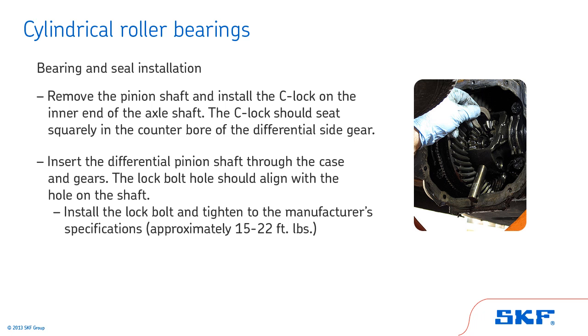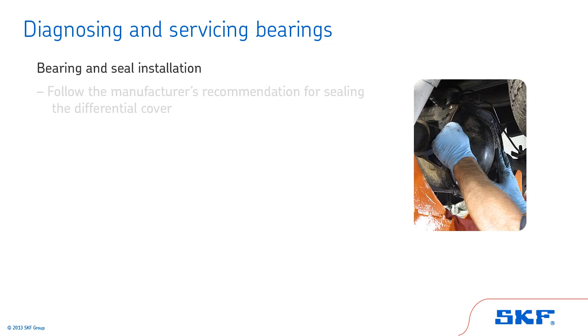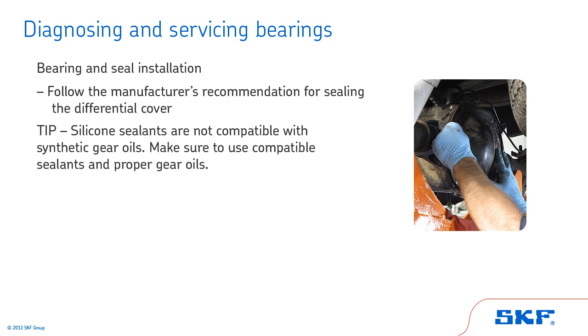Then insert the differential pinion shaft through the case and gears. The lock bolt hole should align with the hole on the shaft. Put Loctite on the threads and install the lock bolt, tightening to the manufacturer's specifications — approximately 15 to 22 foot-pounds. Also, when sealing the differential cover, be sure to follow the manufacturer's recommendation. Tip: Silicone sealants are not compatible with synthetic gear oils. Make sure to use compatible sealants and proper gear oils.